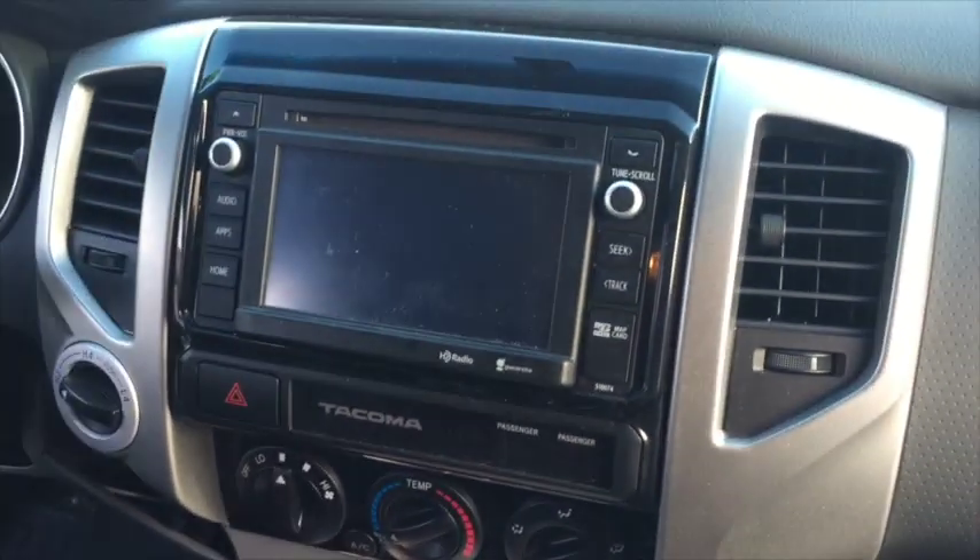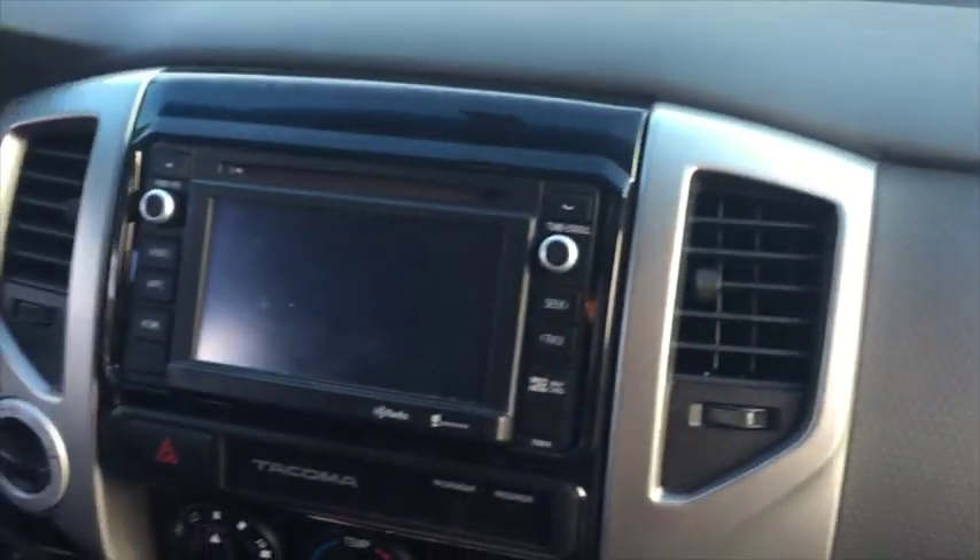If you have any questions about this install, I can walk you through with specific answers. This is for a 2015 Toyota Tacoma extended cab with the TRD package, long bed. Thanks for watching.